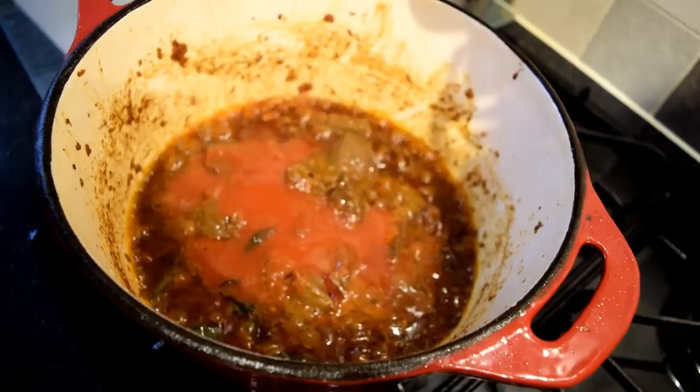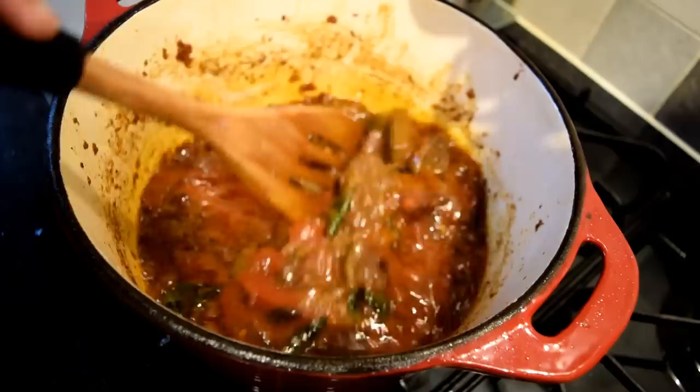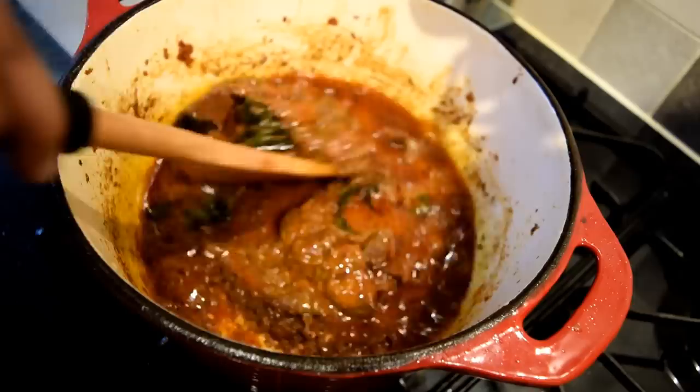Now add some tomato passata, tomato puree, or even fresh tomatoes — it's entirely up to you. Fry them with the meat and blend it all in.